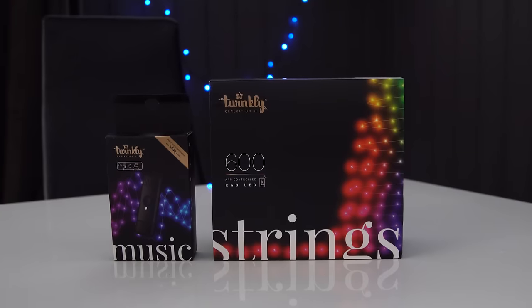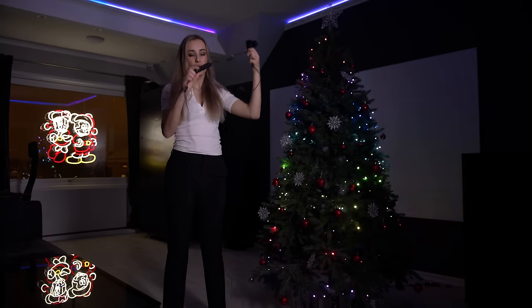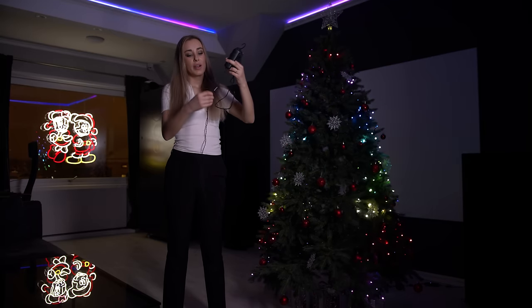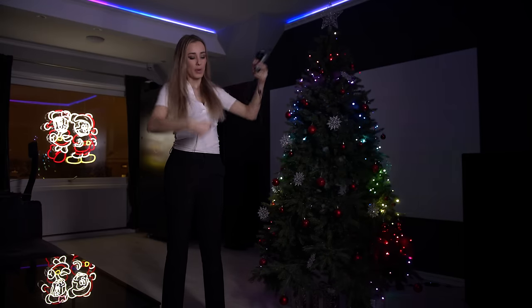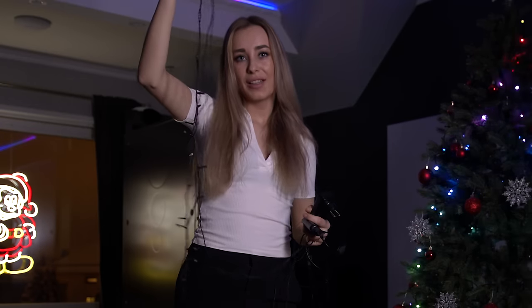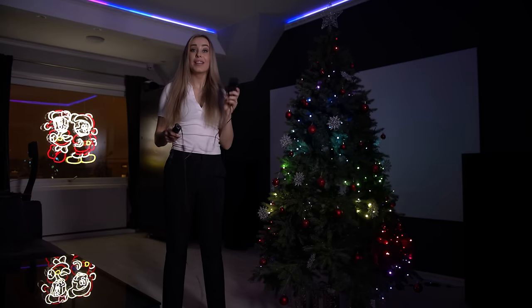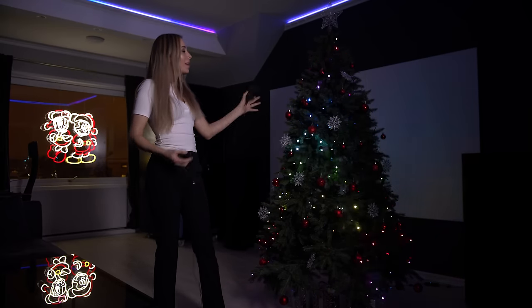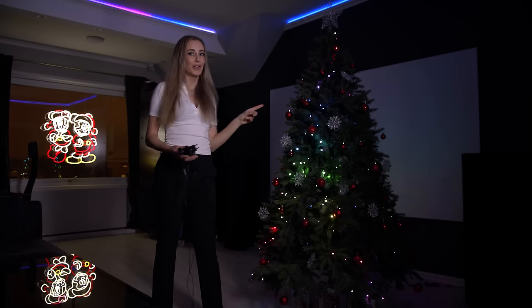This is what you get in the box. It comes with a power adapter and a controller, and as you can see, it is separated into two different cables. It has two strings of LED lights — the one I'm holding right here is the 400 LED lights, and when it's all ready and done, it will look like this. And this one is the 600 LED lights.